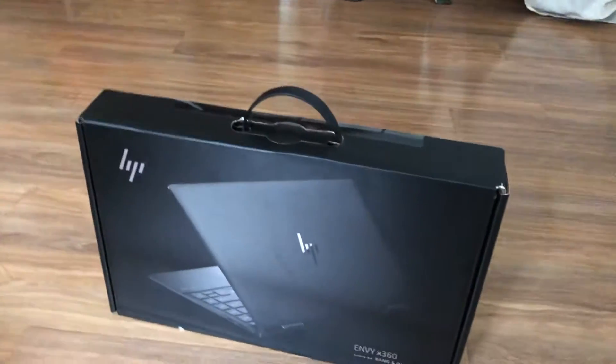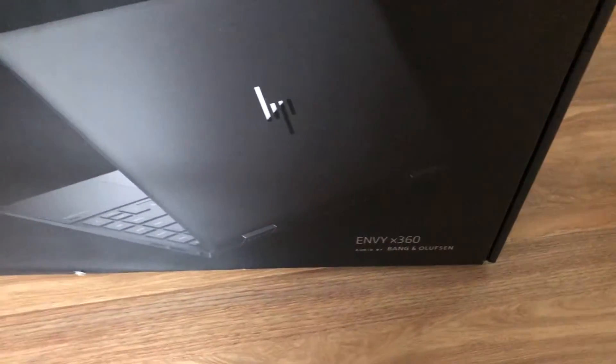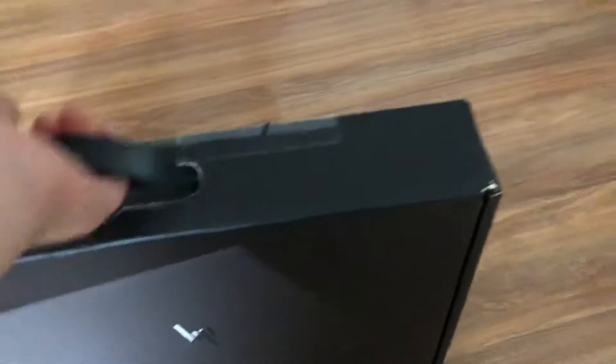Hi guys, so we've just gotten a new laptop. I think it's a HP Envy X360. In the back, it's from Cool. That looks like a Cool model. So this is our second laptop.